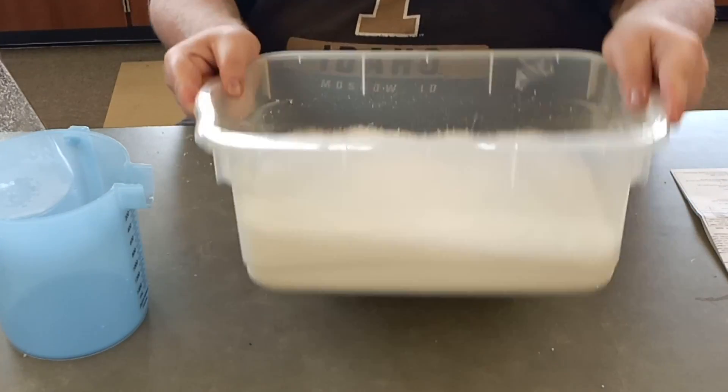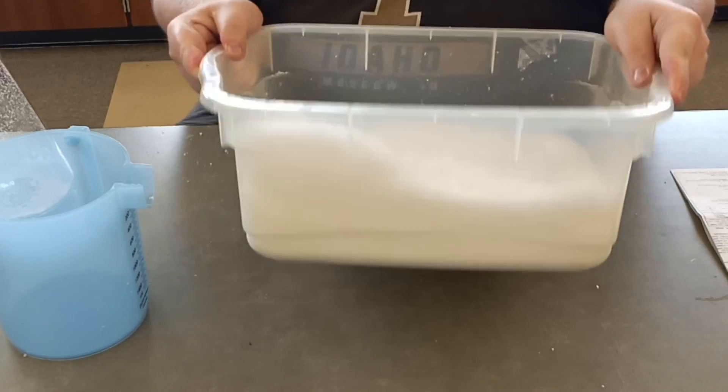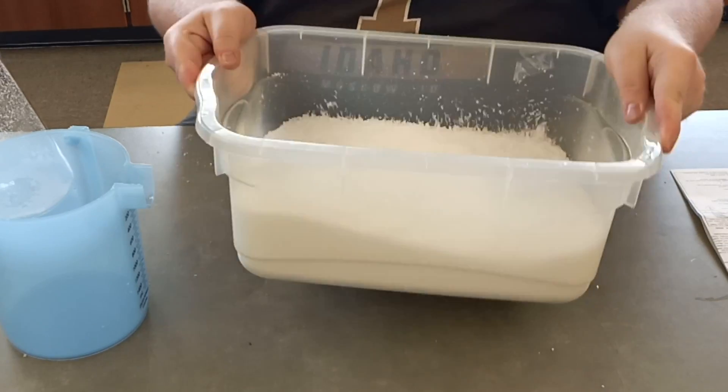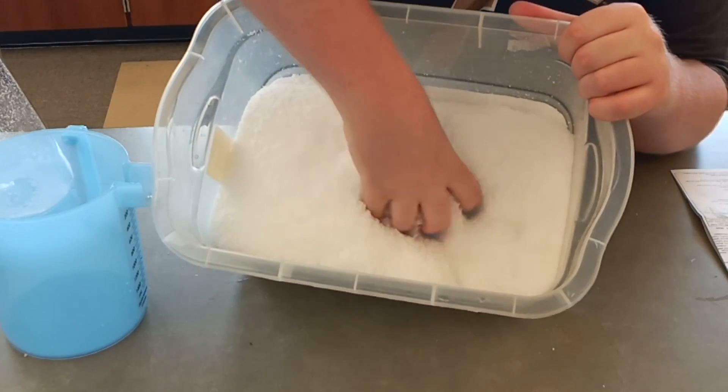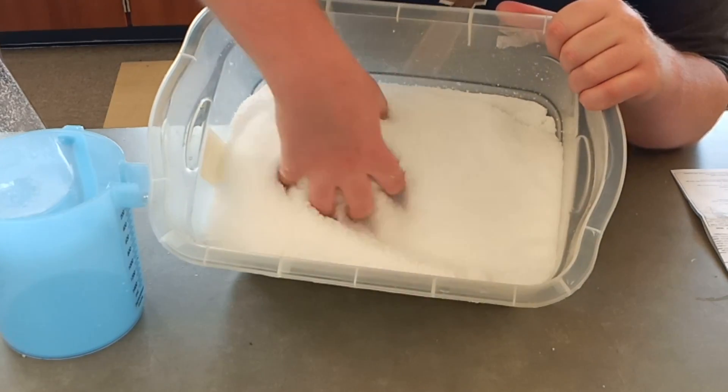It is interesting to note that when you touch this it does feel cool to the touch — not necessarily cold, but definitely cool — which would indicate there's some sort of endothermic style reaction probably going on.